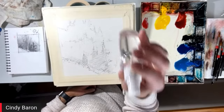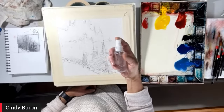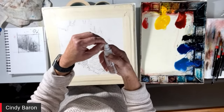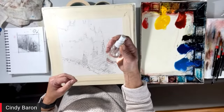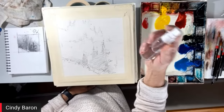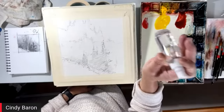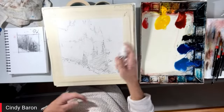A spray bottle — I have many different sizes of these spray bottles. It's just water inside. I get very different sizes; I've got a whole slew of them, and each one will do a different technique for me. So let me get started here. I'm actually going to spray my paper. You will see very little of the brush hitting the paper — I'm just going to saturate the paper.